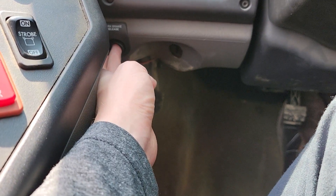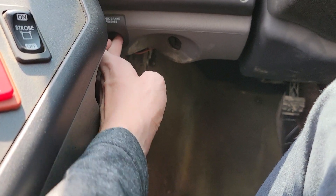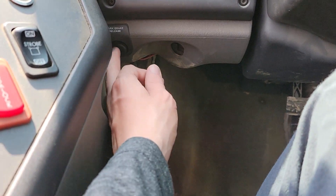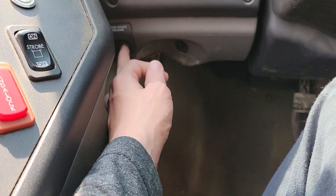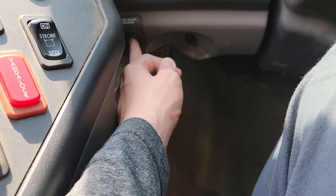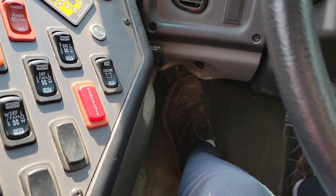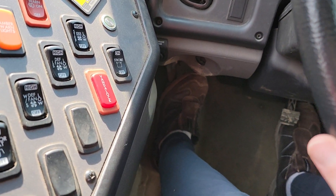So foot's on the brake, I push the release in, now the parking brake is off. And at all times while the parking brake's off, even with your foot on the brake, the release button will not push in. So you have to have the parking brake applied before you can push that in. Same with the foot brake.